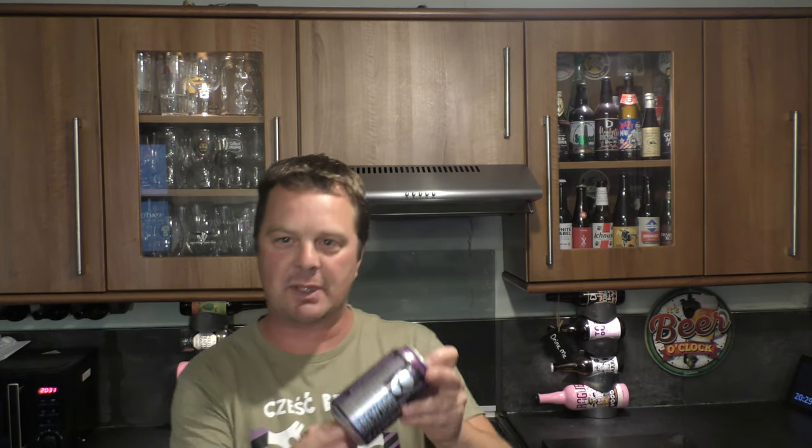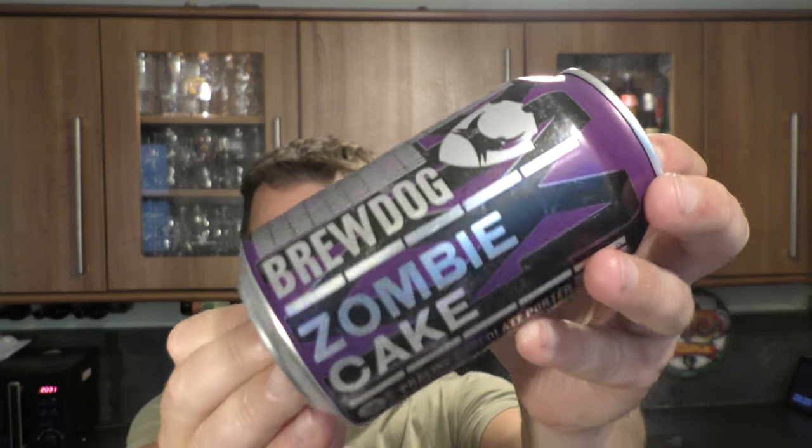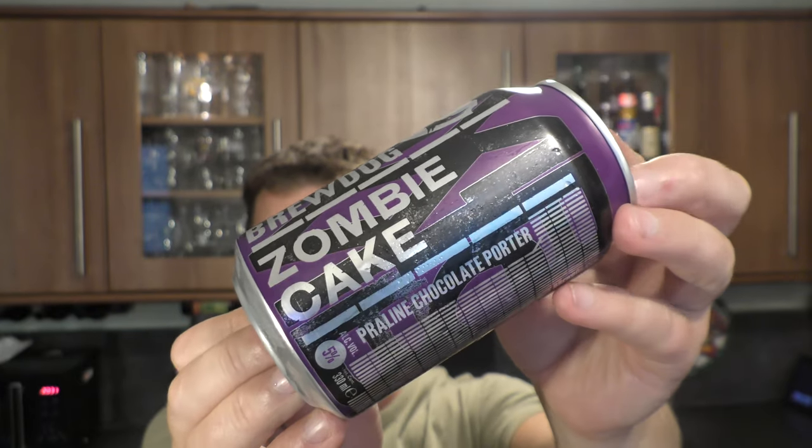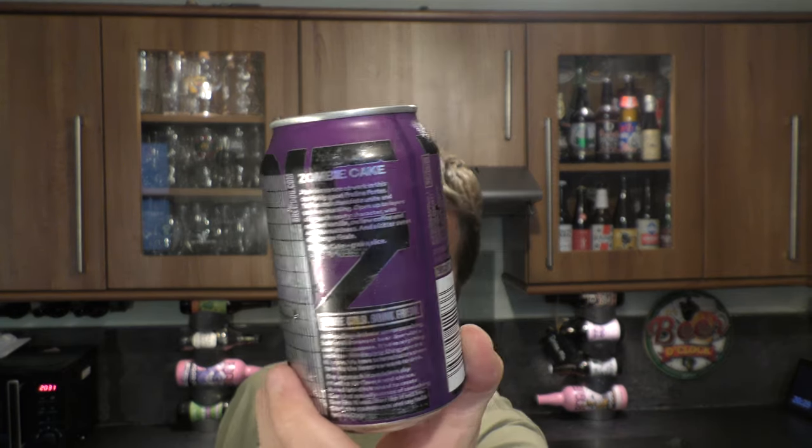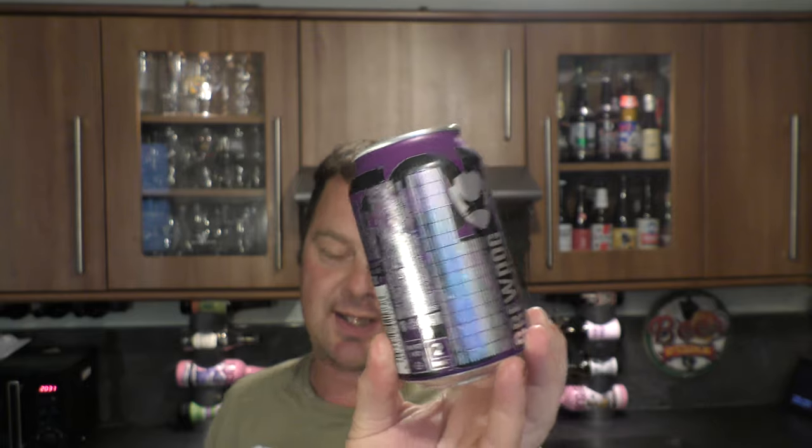It's Beer O'Clock on Reload Craft Beer. Today we've got a beer from BrewDog — it's a can of the Zombie Cake Praline Chocolate Porter, coming in at 5% ABV. £3.30 a can. Let's get it out into a glass and see what we get.